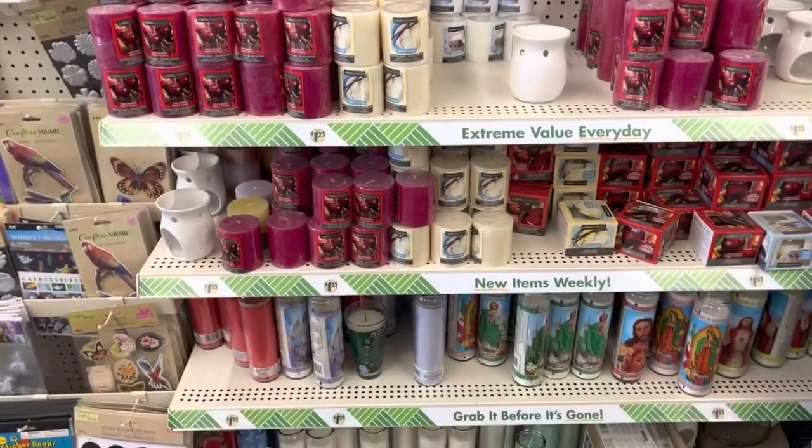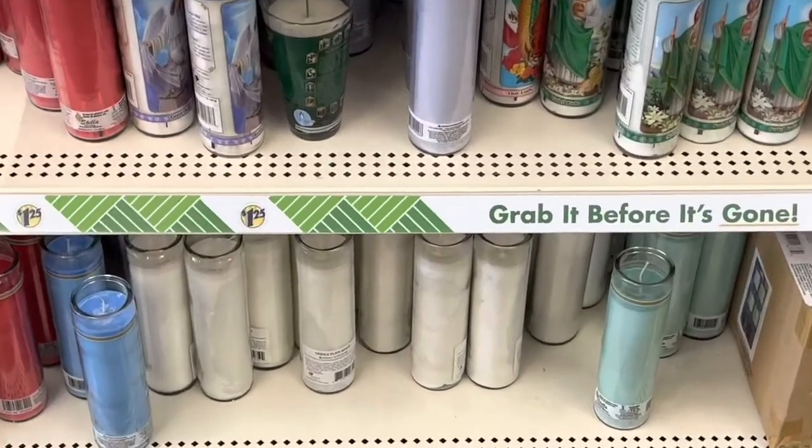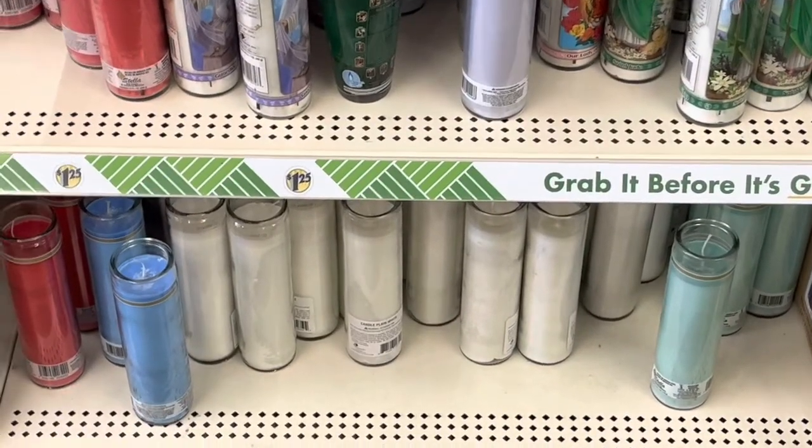I'm really excited to get back home and get started on these Encanto magic candles. Hi, funny Disney fam — as you saw I just went to Dollar Tree. I'm back, and let's make these candles.